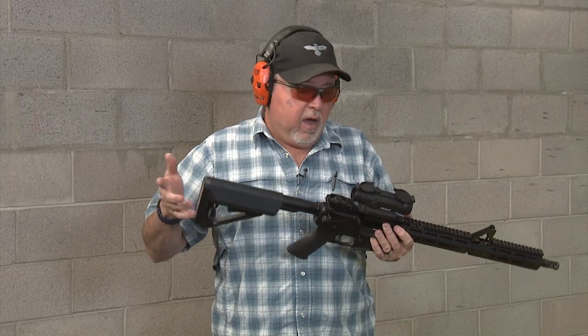We put this stock on it — this is not the one that it comes with. I have no idea what brand this stock is. I found it in a box of parts at home; it fit, so I put it on.